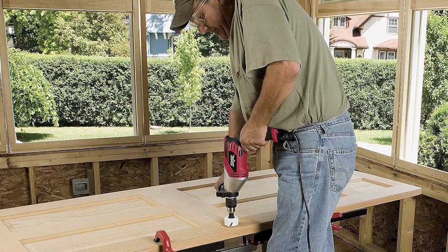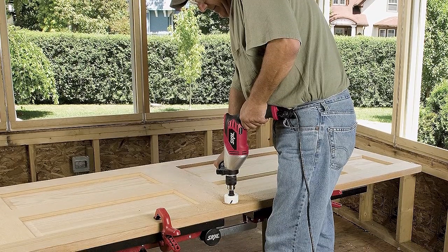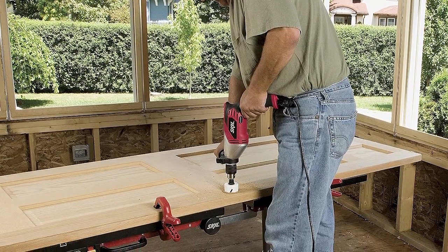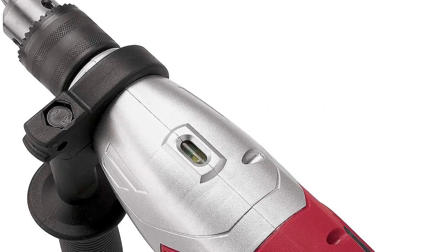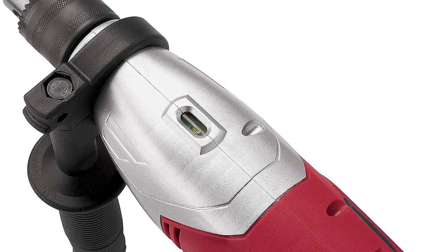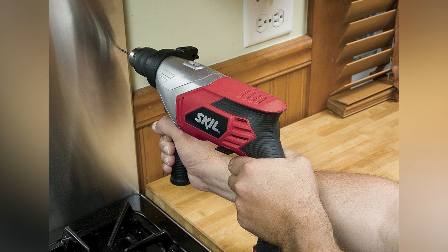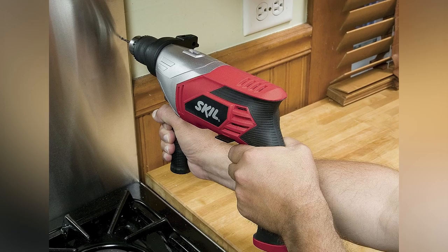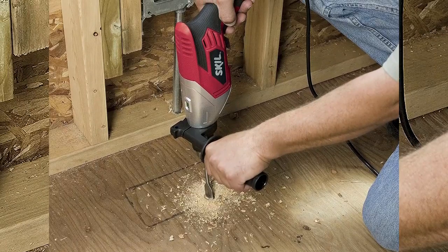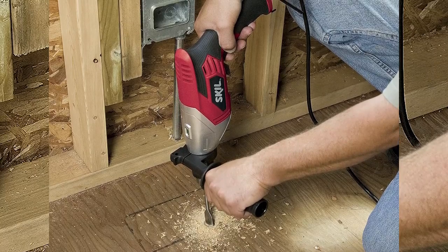But that's not all. The Skill 6335-2 corded drill comes packed with features that make your job easier — a built-in level for accuracy, and a keyless chuck that takes 1/2-inch bits to tackle the toughest jobs. It's designed to give you the power, control, and convenience you need to get the job done right.